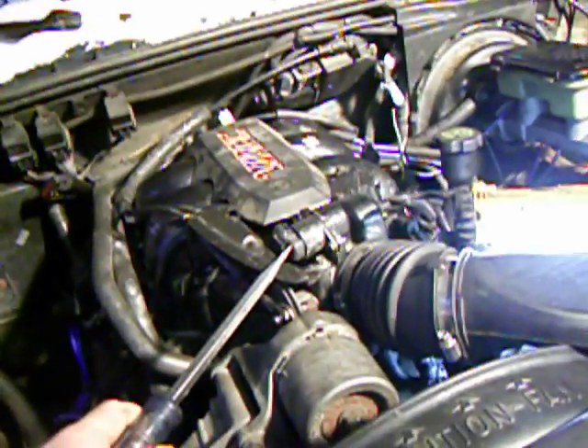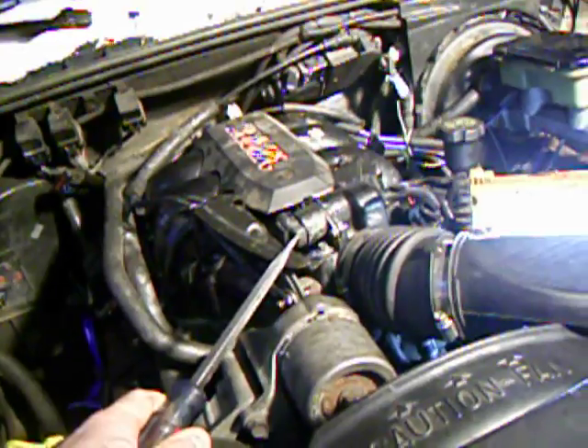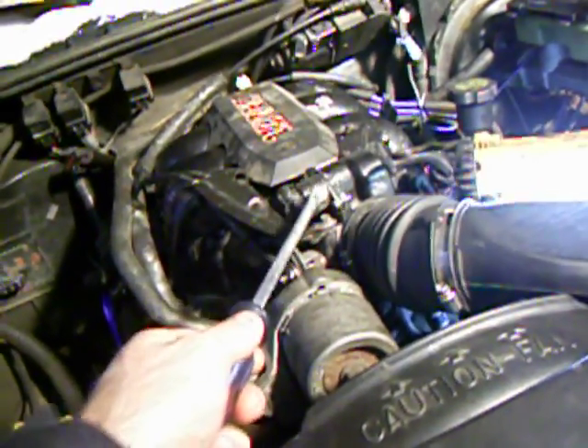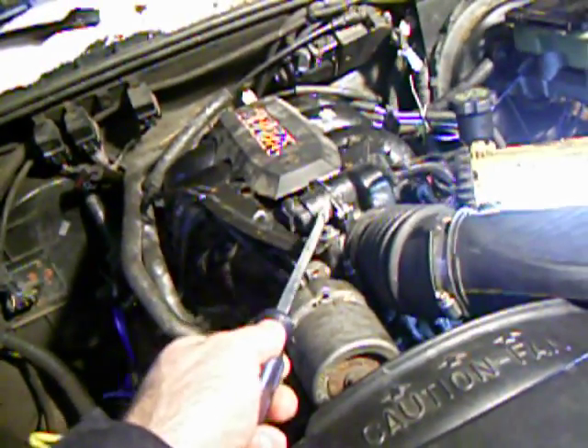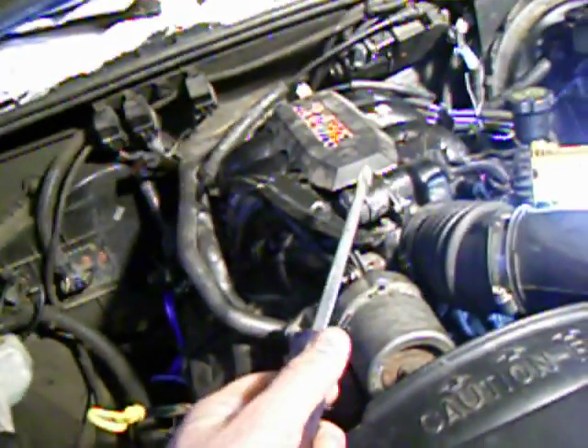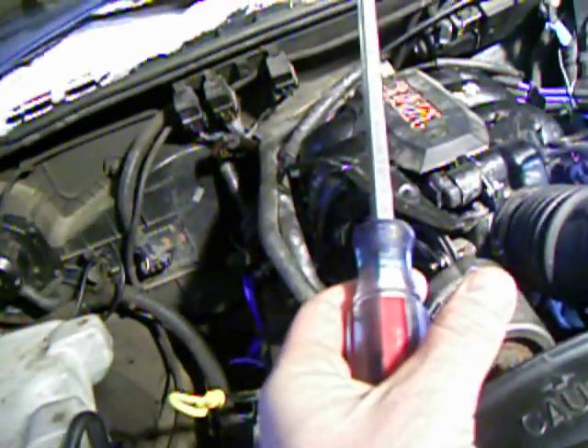Next is the idle air control valve. This device controls how much air gets allowed into the engine when it's idling. If you have a really rough idle, you might want to take that out and check to make sure it's not clogged up with anything and that it seems to be moving freely. One thing to note: when you go to install it, make sure that you press the valve part — the movable part — into the body of the housing as deeply as you can, because if it's extended out when you go to bolt it in, you can damage the valve. You'll need two Torx bits to take it out, do your check, then press the valve back into the valve body and reinstall it.